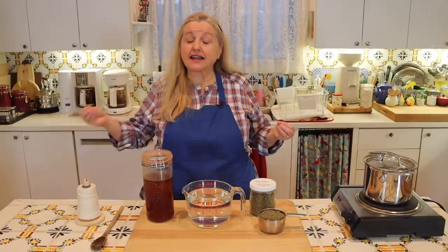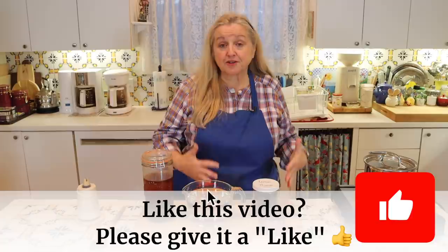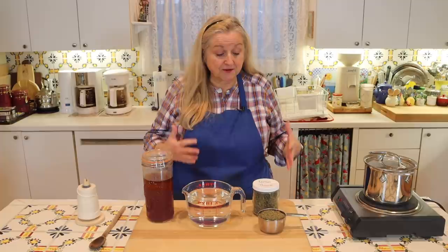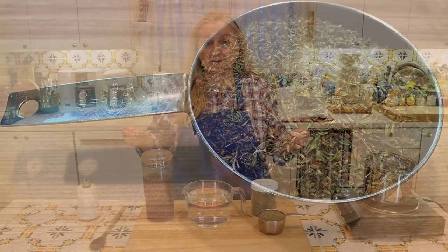Today for demonstrating our master recipe we're going to make a thyme syrup — that's thyme the herb, T-H-Y-M-E. When it comes to making a medicinal herbal syrup, your dried herbs are going to work the best. If you're using an herb like thyme, which is very small once dried, you'll probably need about a cup.